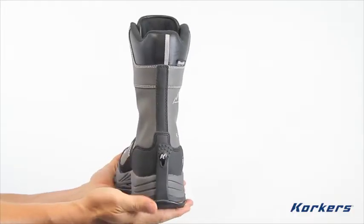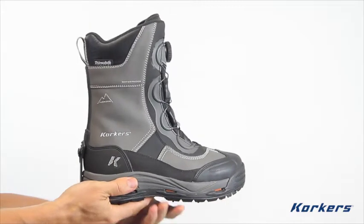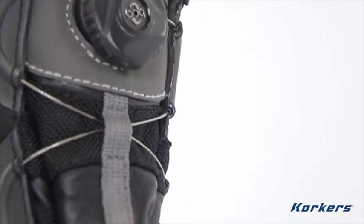At 11 inches in height, the Ice Jack performs flawlessly in deep snow, keeping ice and slush from spilling over the top of the boot. The BOA Speed Lacing System offers durability and ease of use.